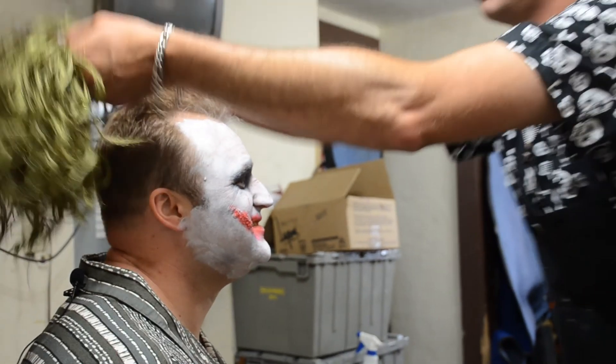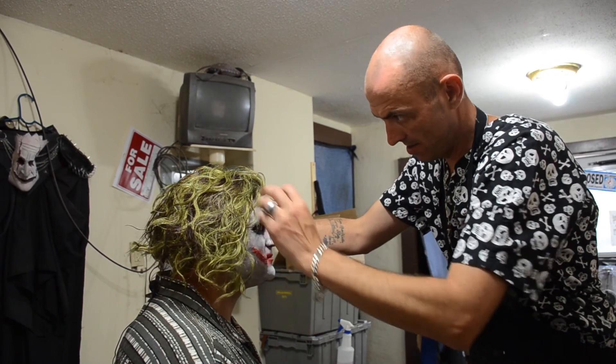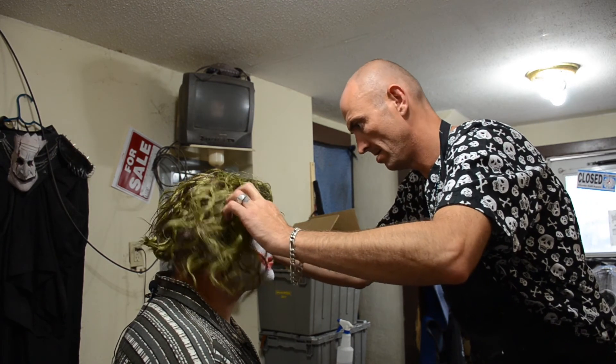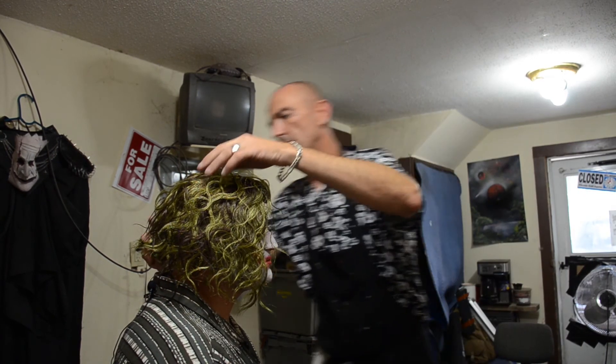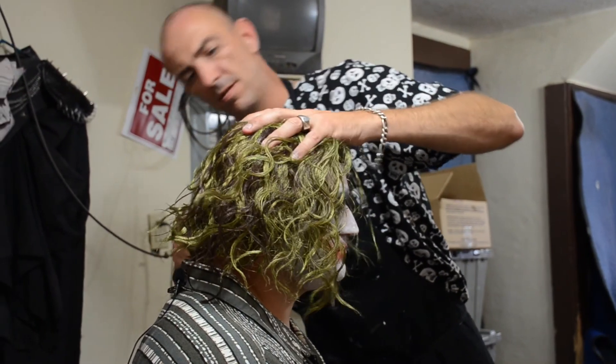Now we were discussing the wig. I went cheap because of time, but you can make wigs too. We can go as cheap or as expensive as you want. I buy my hair online in long lengths and cut it to what I need. Wigs are definitely time-consuming.